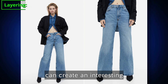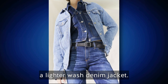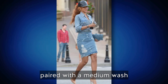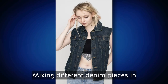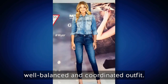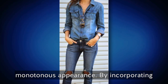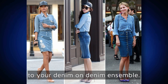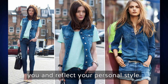Layering different shades of denim can create an interesting and visually dynamic outfit. For example, wear a dark wash denim shirt underneath a lighter wash denim jacket. Experiment with combinations such as a light wash denim skirt paired with a medium wash denim shirt, or dark wash denim jeans with a medium wash denim vest. By incorporating light, medium, and dark shades you can add dimension and interest to your denim on denim ensemble — play around to find the shades that reflect your personal style.